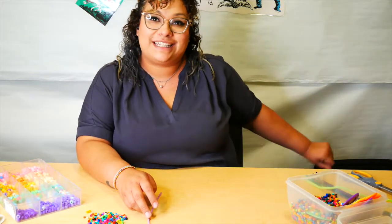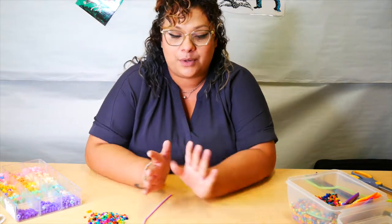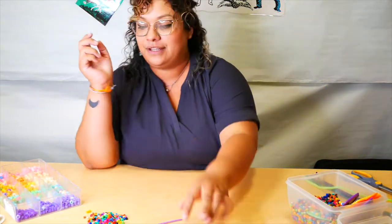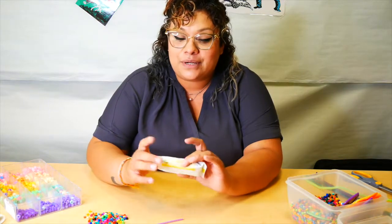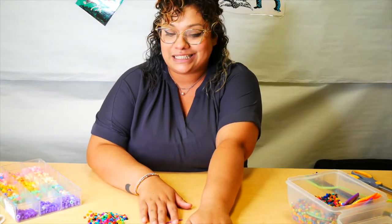Hello everyone, I hope you enjoyed that Mother's Day story time. What we have now is our Mother's Day craft, and we have a couple of different options for you. What you're going to be making is a really pretty necklace to give to your mom. In the bag you picked up, you have a pipe cleaner, some string, some beads, even smaller beads, and you get to make a pretty little pendant out of some model magic.